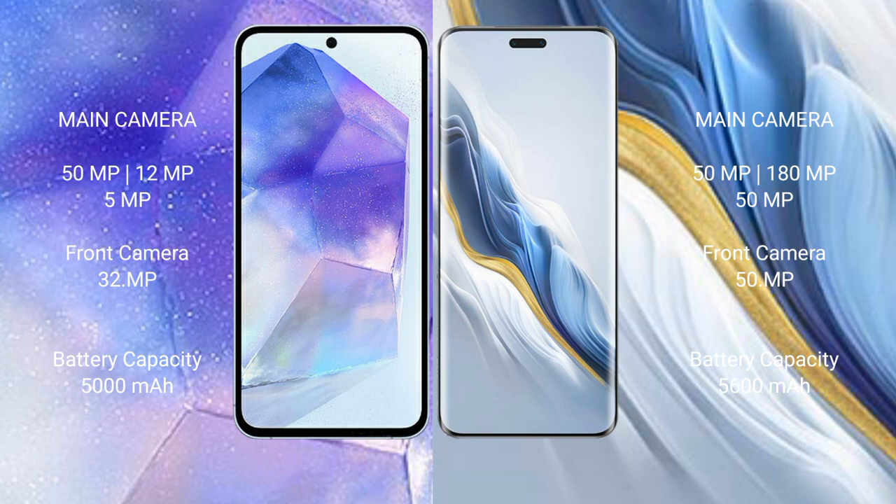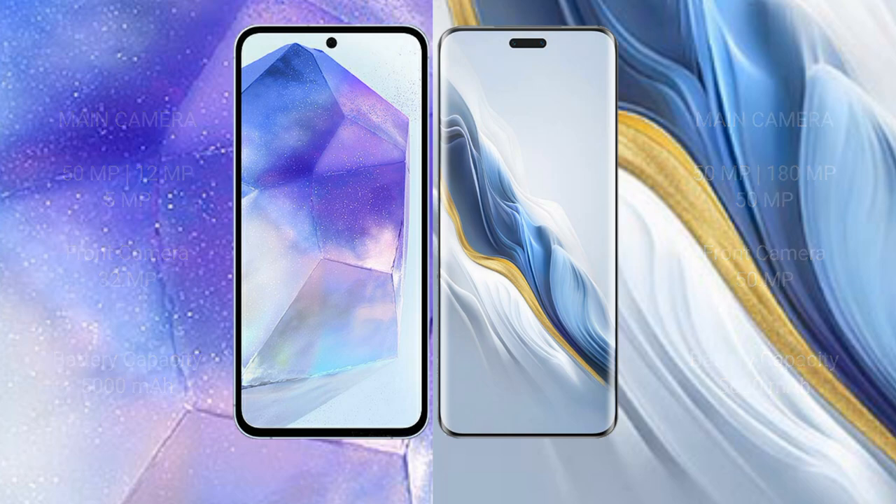Samsung Galaxy A55 has a 5,000mAh battery with 25W fast charging support. Honor Magic 6 Pro has a 5,600mAh battery with 80W fast charging support.